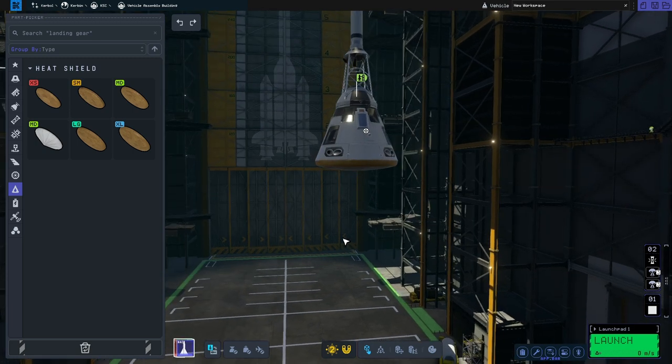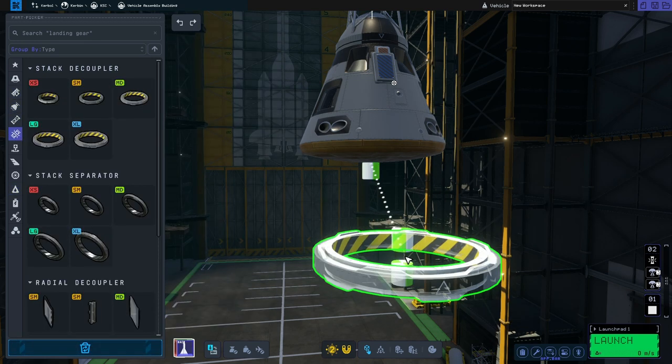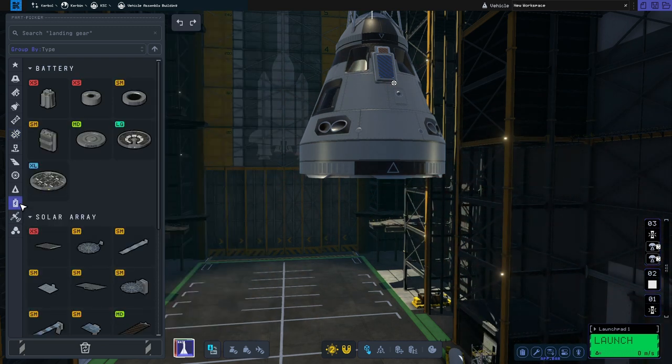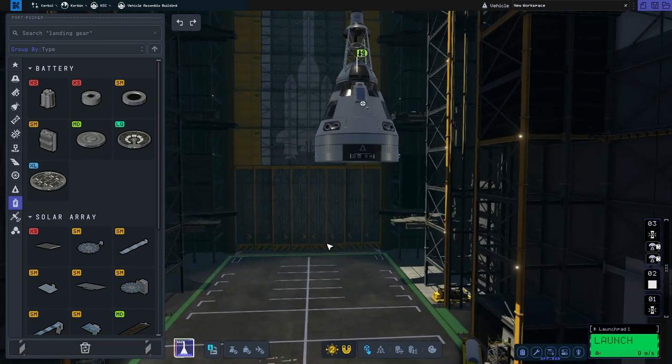So now it's time for the service module. For that we're going to start off by going to the coupling section. We'll grab the TD-25 stacked coupler. Then we're also going to go to the electrical section and grab the medium Z4K battery, which will give us a little bit more energy so we won't end up running out halfway through the mission.